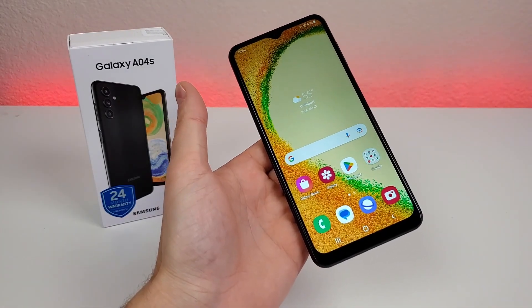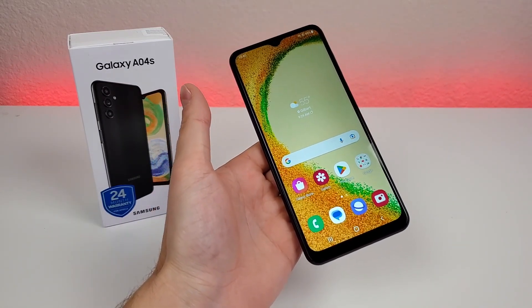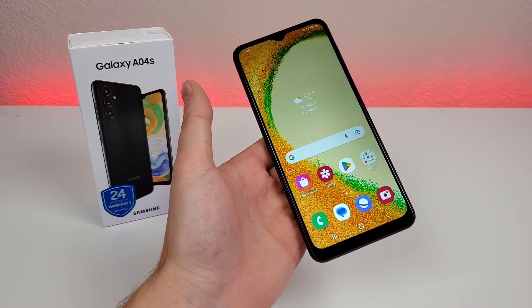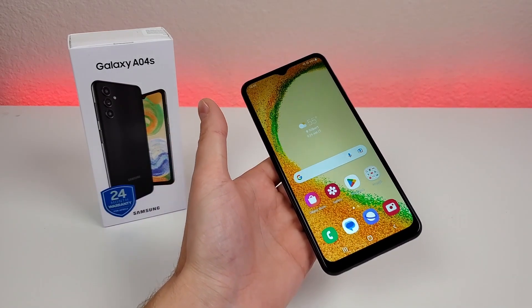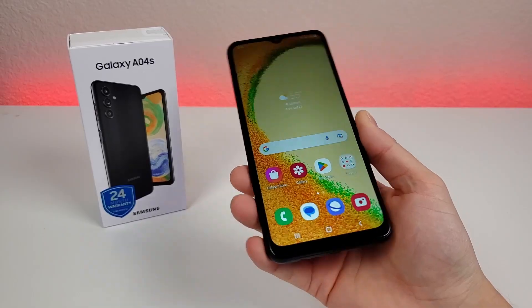As the name implies, the A04s is the successor to last year's Samsung Galaxy A03s, and that phone was very successful. So I'm certainly expecting the A04s to also be a very hot seller for Samsung.